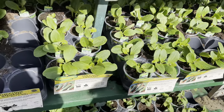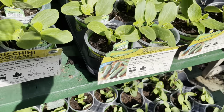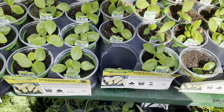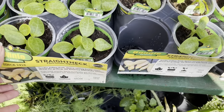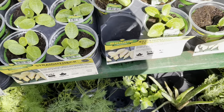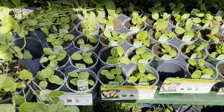They do have some great little starts already started. Right here is some zucchini squash. If I had to buy them — which I don't — I would buy them at this younger stage instead of an adult stage. I think it's best for transplanting when buying squash to get them when they're a little bit smaller.